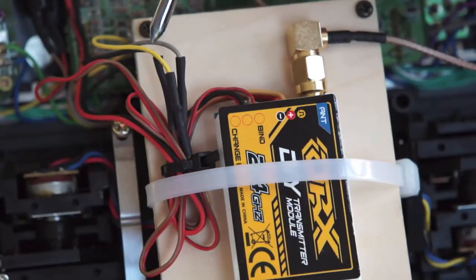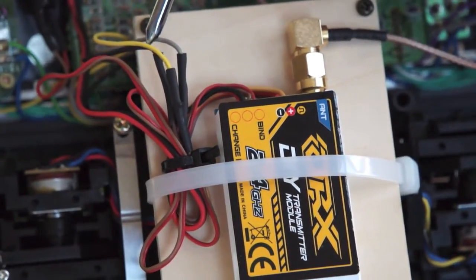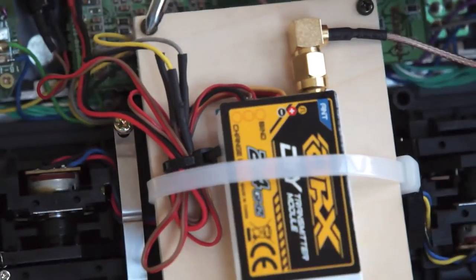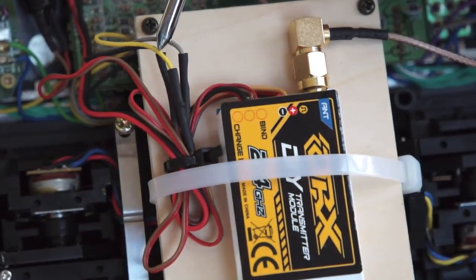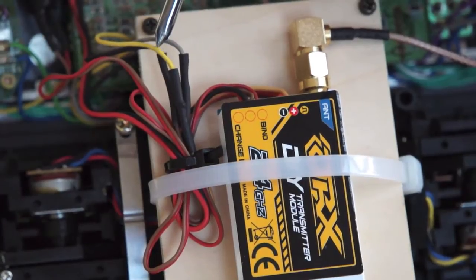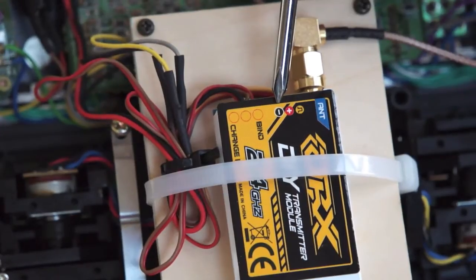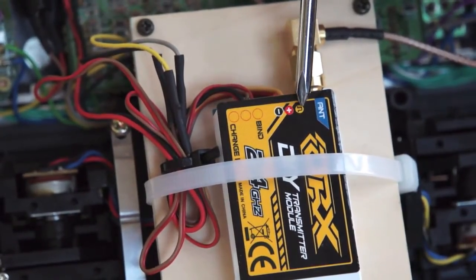If you're unsure which wire is which, it's easy to test with a multimeter. The black will give you zero volts, the grey will give you 10 to 12 volts, and the signal wire will have anywhere between 0.7 and 2 volts. Once you've determined which is which, they connect to the corresponding wires from the module — being negative, positive, and signal.